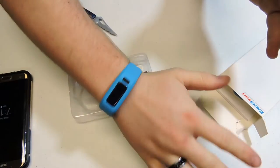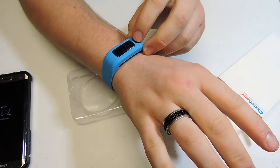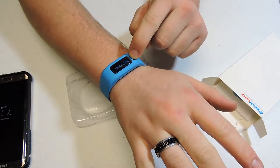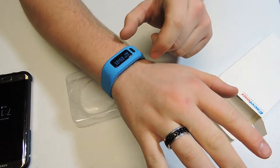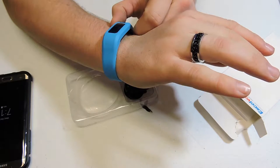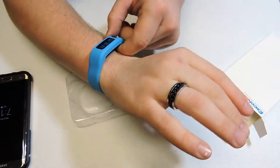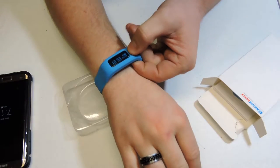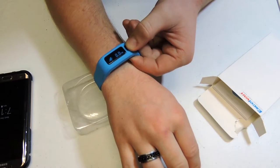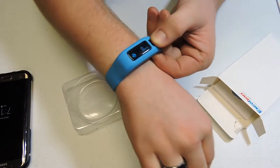Ta-da! Looks kind of odd blue on me, but hey, whatever. Let's see, can we turn this sucker on? Welcome — and it vibrated nonetheless. And we have two bars of battery. And it just disappeared on us. Oh wait, there we go.